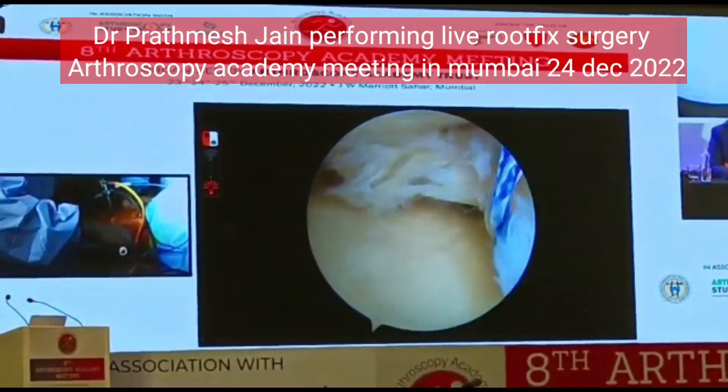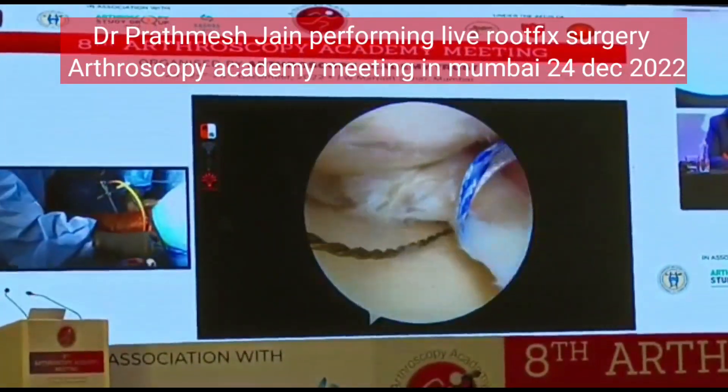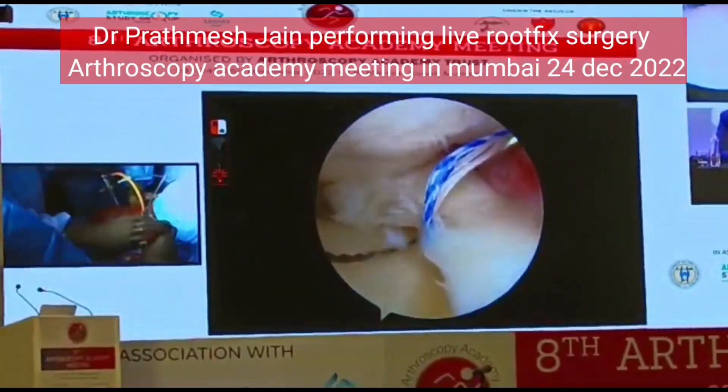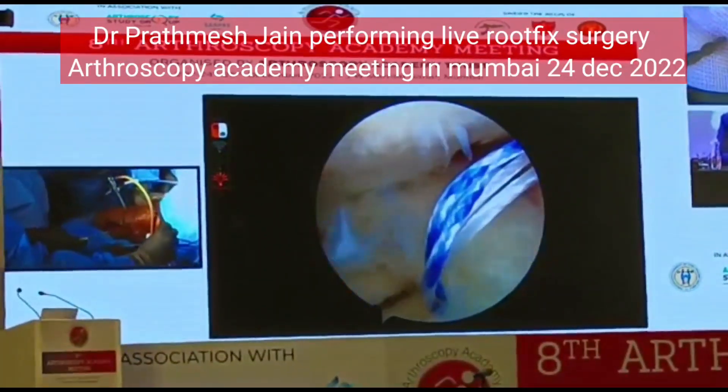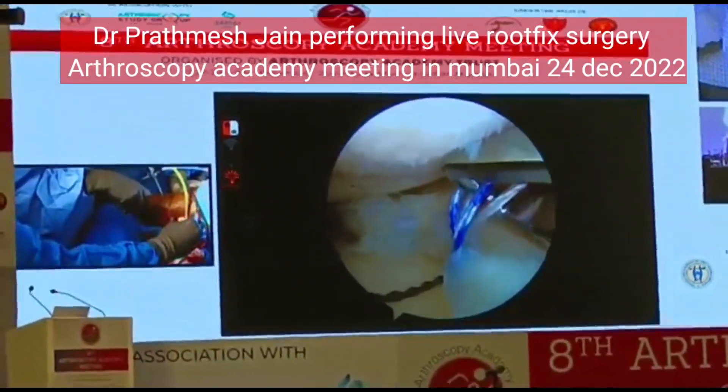Will your root anchor get purchase on the tissue on the meniscus at all? Yes, I will show you. So this is not a root anchor — this is an anti-extrusion repair anchor. We will be doing the second anchor for the root to correct the radial tear.